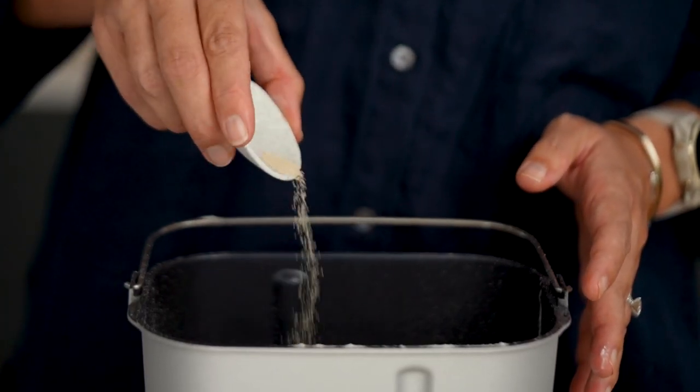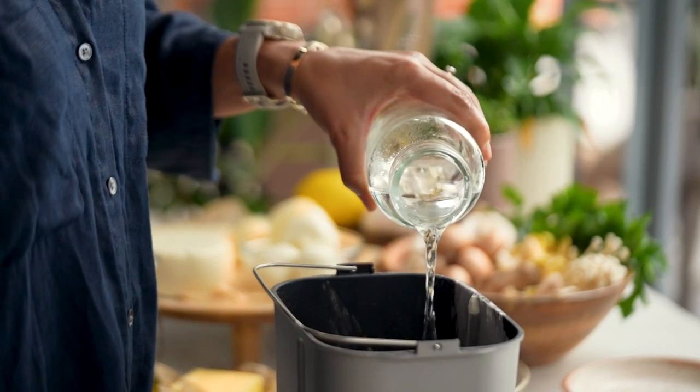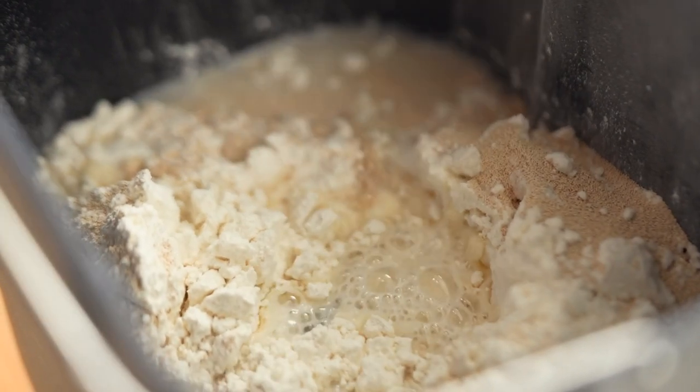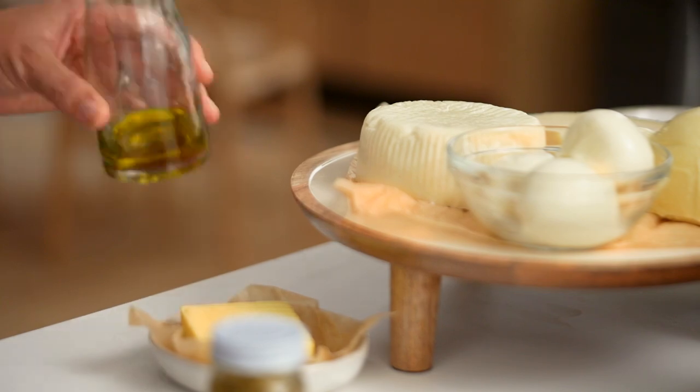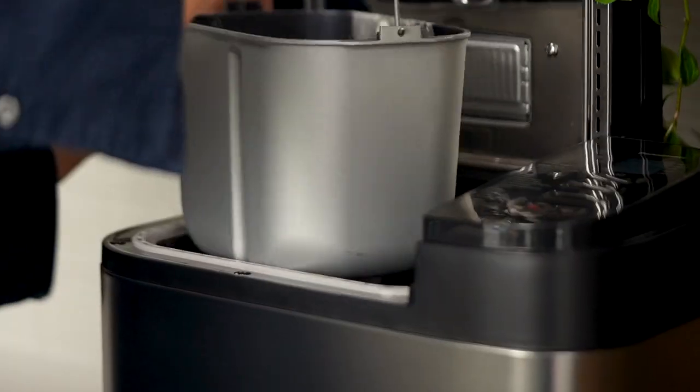In my pizza experimentation — there's no other word for it — I'm going to add in some yeast as well. Now let's go with the wet ingredients: just some water, and obviously the ratios and measurements will all be on my website in a written recipe. To that I'm going to add some olive oil, and then this gets mixed up. If you were doing this by hand you're probably going to be mixing for about five to ten minutes. I'm going to put it on the knead setting here for about ten minutes.